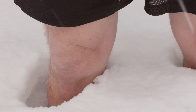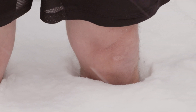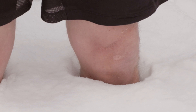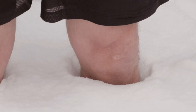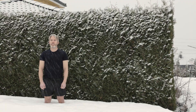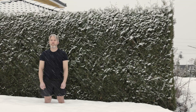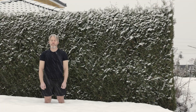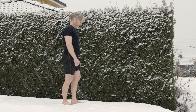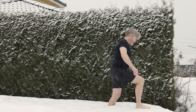Even though the air wasn't really too cold this day, my feet became quite uncomfortable after a short while. But then, that was the whole idea, wasn't it? The crust on the snow made it a little extra uncomfortable, scratching my legs up a bit, certainly making me feel alive.